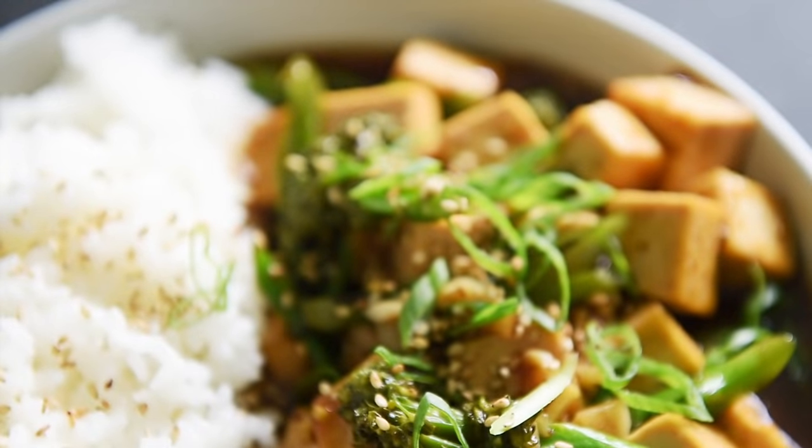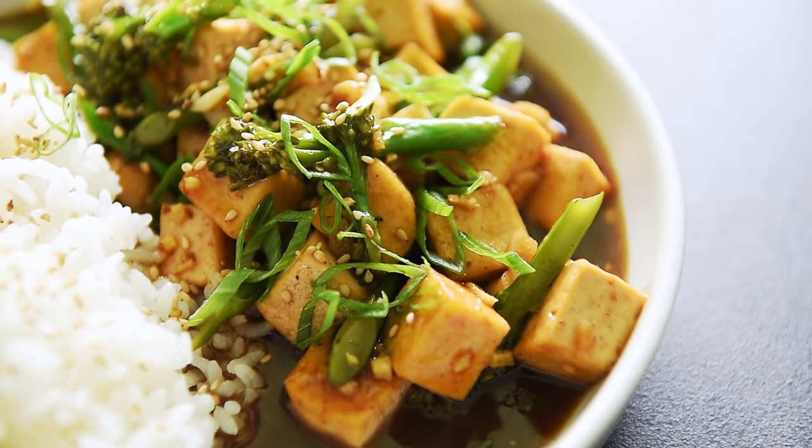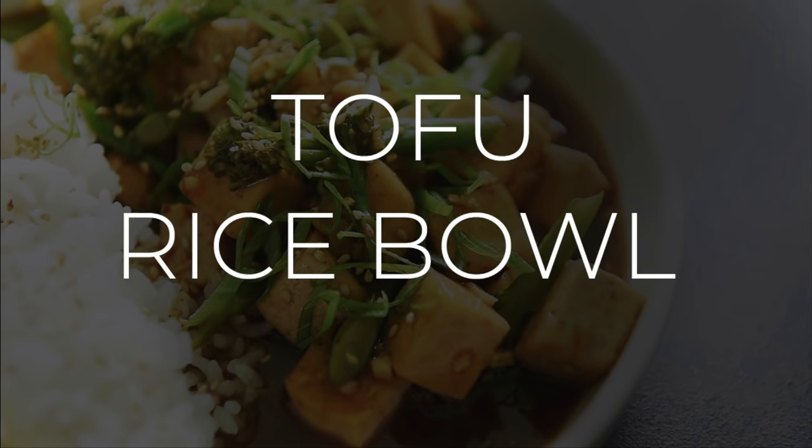On today's menu, a delicious and saucy recipe you'll absolutely love — a delicious tofu rice bowl. I'm Will Young from youngmancooking.com. Welcome to the channel where you can cook with confidence. This recipe is so easy, so delicious. You'll definitely want to make this today.